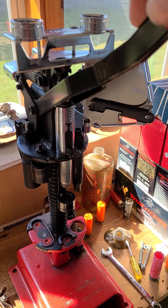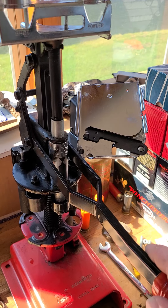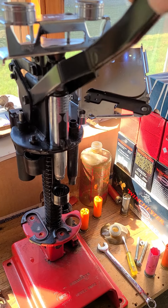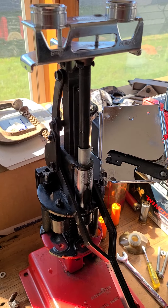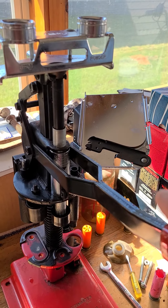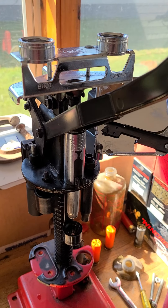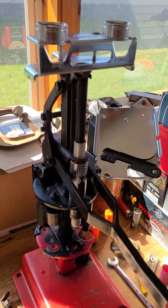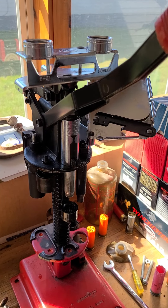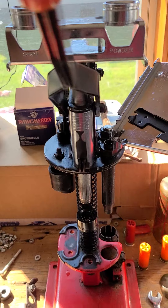Got the ram running nice and smooth — it was catching a lot, still catching a little bit. So we'll throw some dry lube on everything. It's not catching as bad as it was. I had to pretty much force it back up from here — well, not really force it, but it wasn't smooth. So that's all nice and smooth now.